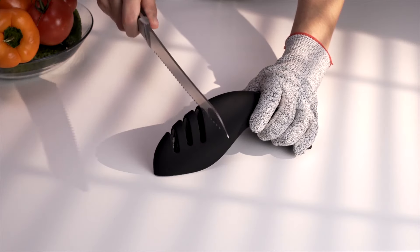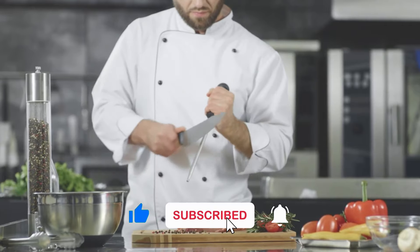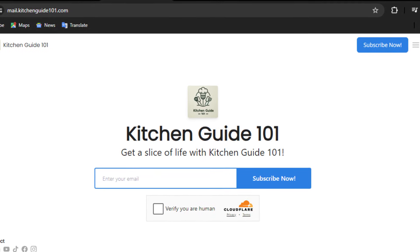Before we move on to the next knife sharpener, please take a moment to hit the like button, subscribe to our channel, and sign up for our newsletter for more invaluable insights into kitchen essentials like these.